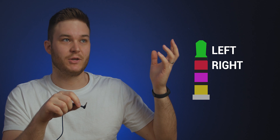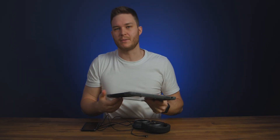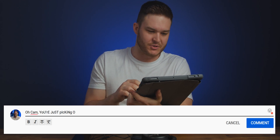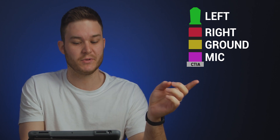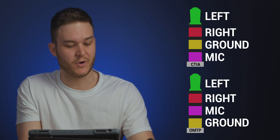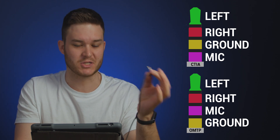For TRRS there are two types — two flavors. It goes positive for left, positive for right, then either mic and then ground, or ground and then mic. There's CTIA: left, right, ground, then mic. And there's OMTP, usually found in older devices: left, right, microphone, then ground. iPhones need to be CTIA — that's Apple's usage. That's not exclusive to Apple though; it's become a standard.